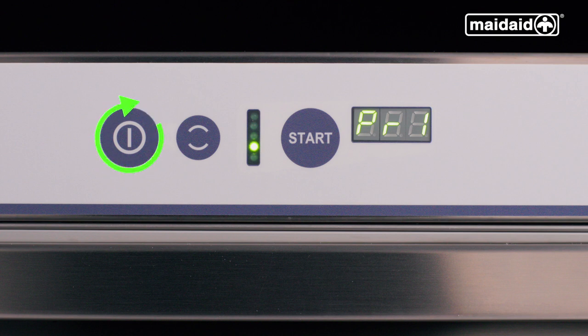We have a power button on the display, a cycle select button, a progress bar and a start button. The progress bar will run from top to bottom to indicate the wash tank is not fully up to temperature. If your machine has an error, it will be displayed by an E followed by numbers. Turn the machine off and back on. Contact your supplier for further advice if the error code still appears when switching the machine back on.